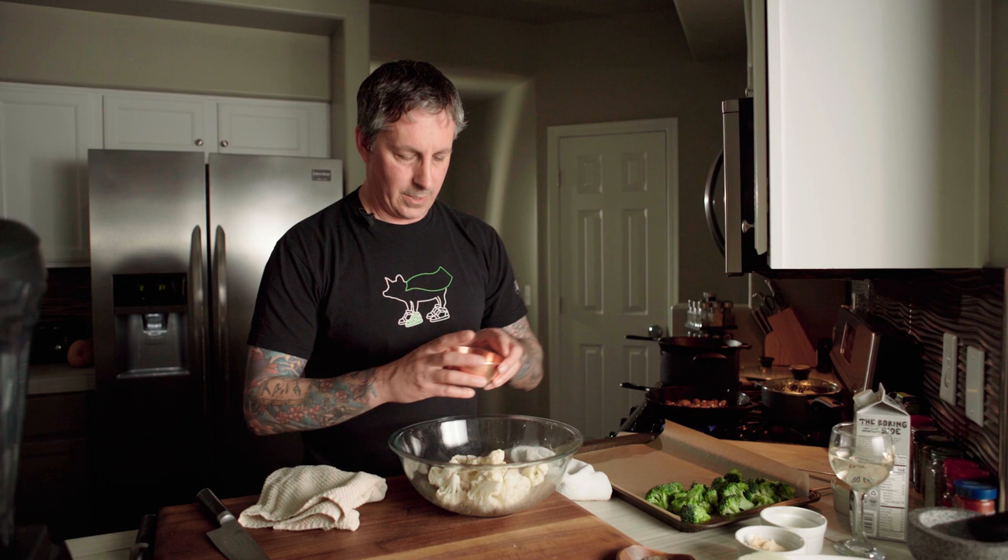I'm going to take the cauliflower, add a little bit of oil. Season it with salt and pepper. And this one, just because I'm feeling like it, we're going to add a little bit of smoked paprika, just to the cauliflower, just a couple of pinches. And toss that.